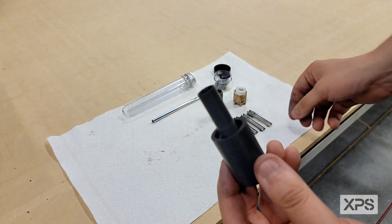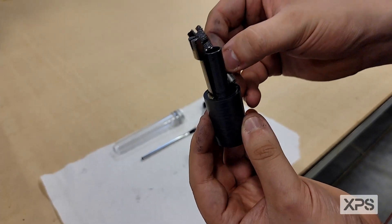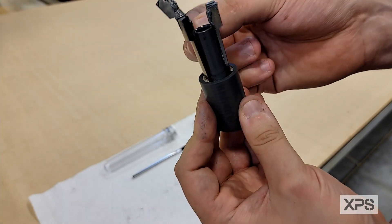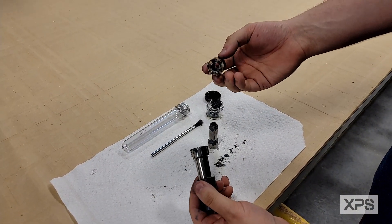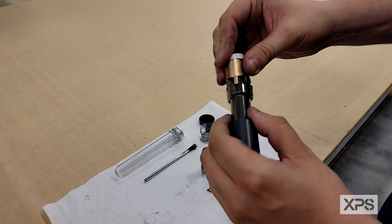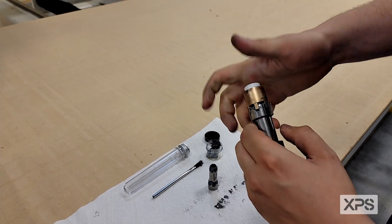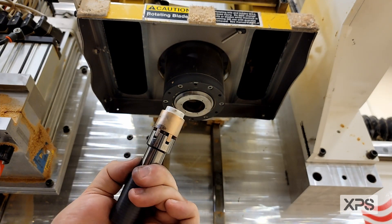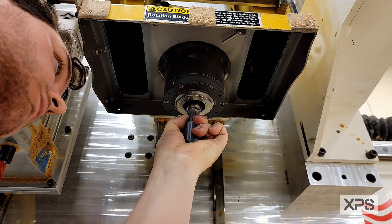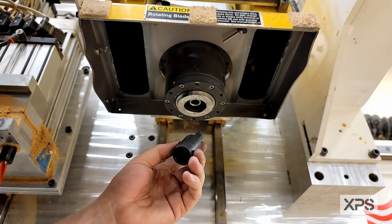This is our reinsertion tool. You're going to grab one finger at a time and snap it onto the reinsertion tool. You'll see they snap onto the tool nicely — that's because it's magnetized. Once all the fingers are installed, you're going to take your castle nut assembly and mate it with the fingers. With your reinsertion tool holding the assembly, you're going to slowly insert it into the bottom of the spindle. You should feel a click, then remove the insertion tool.